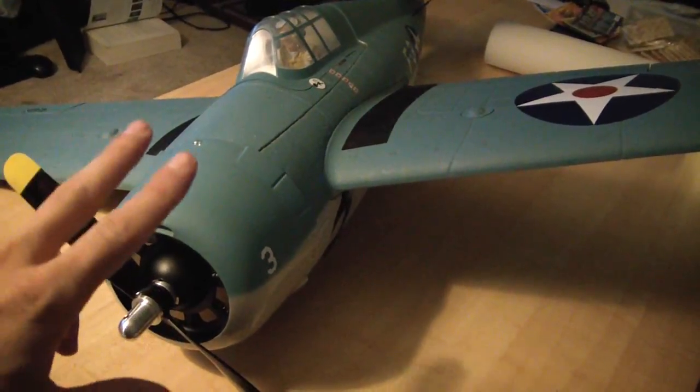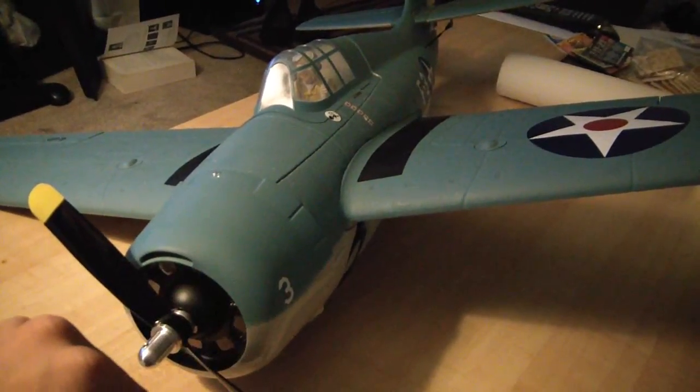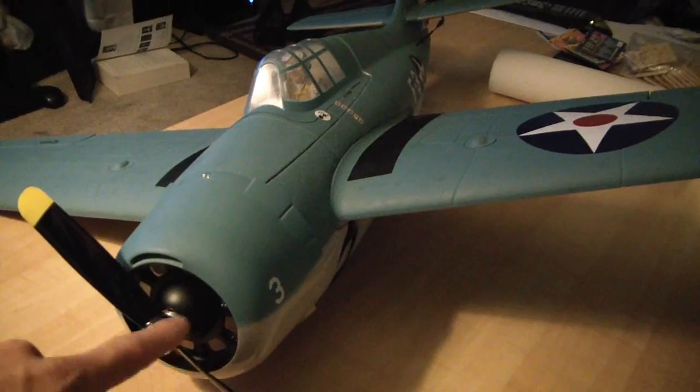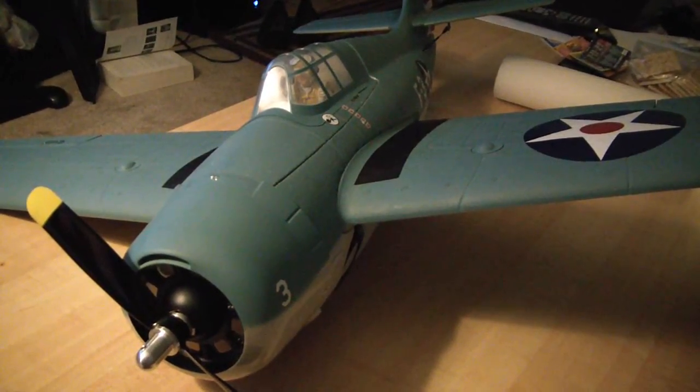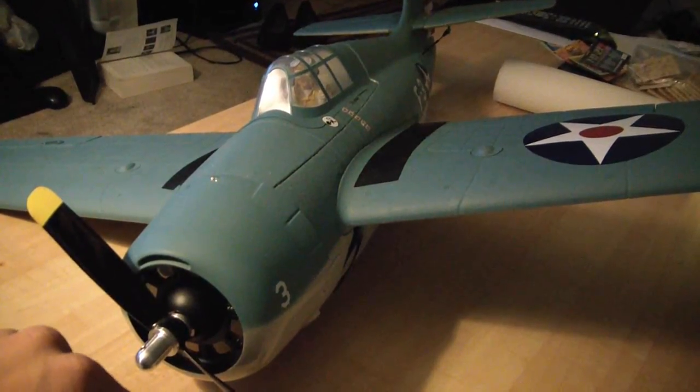I like a lot of things about it, but what I wanted to talk a lot about with this plane is I built this with the airframe only, and what I used to build this plane is all the parts from my P51D Mustang.